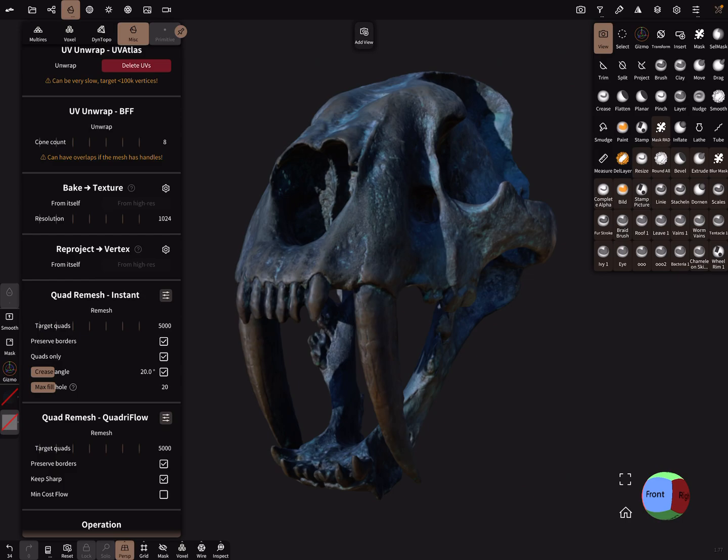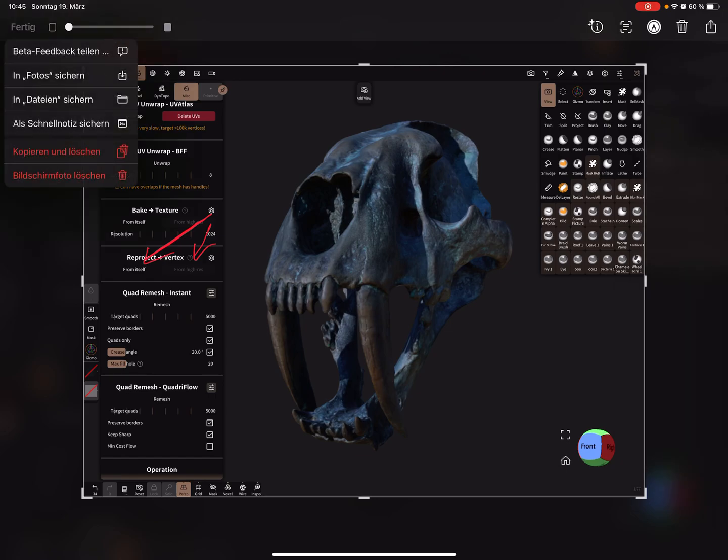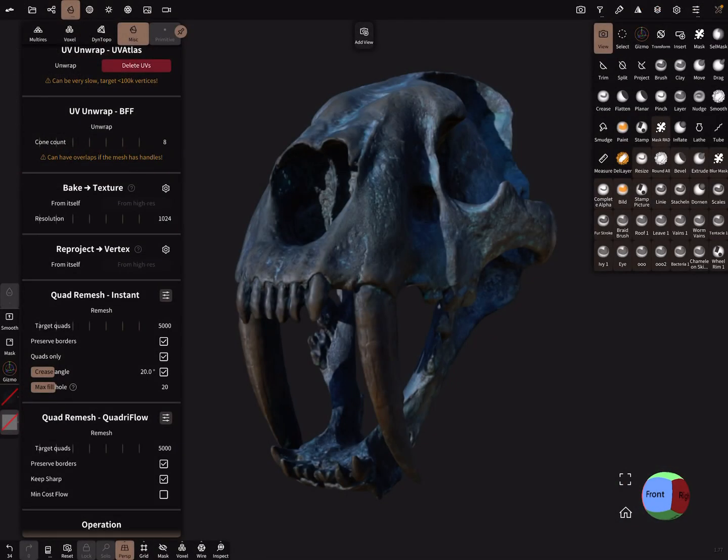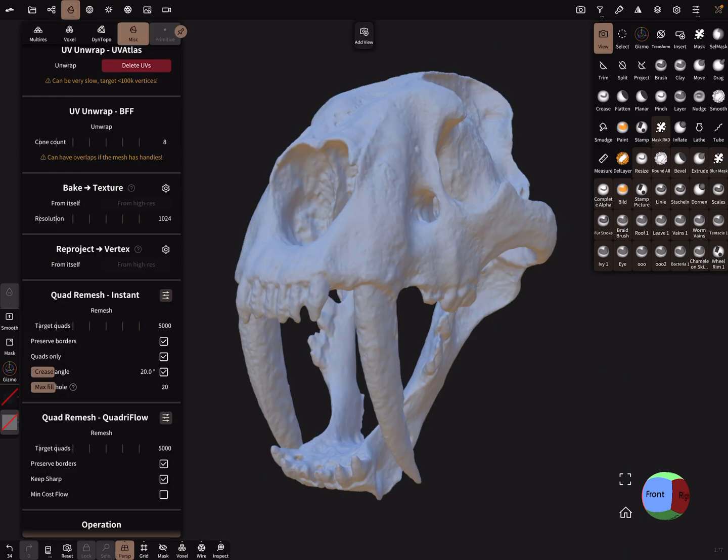There's an option to bake from itself. If you created a copy, you can bake or reproject from the other mesh instead. Let's test it — I hide the textures and press Reproject.